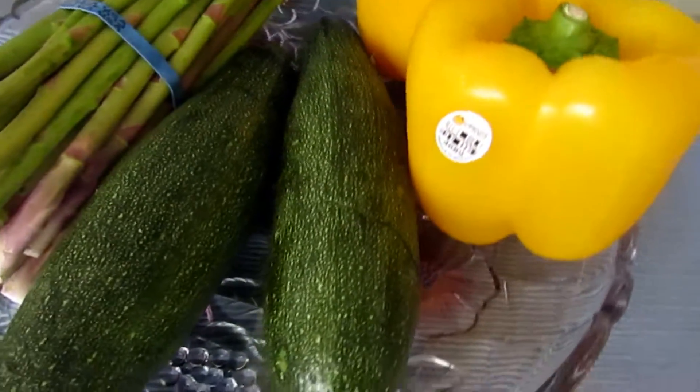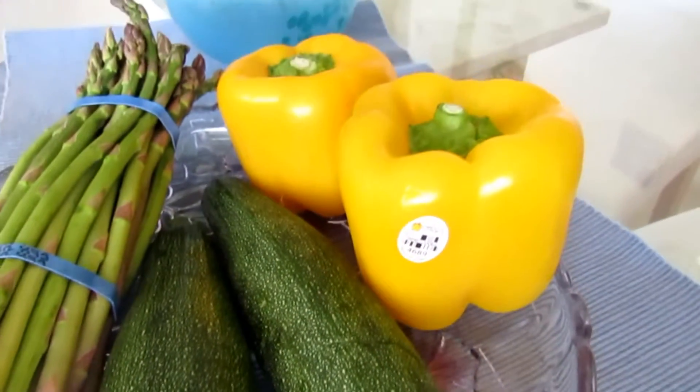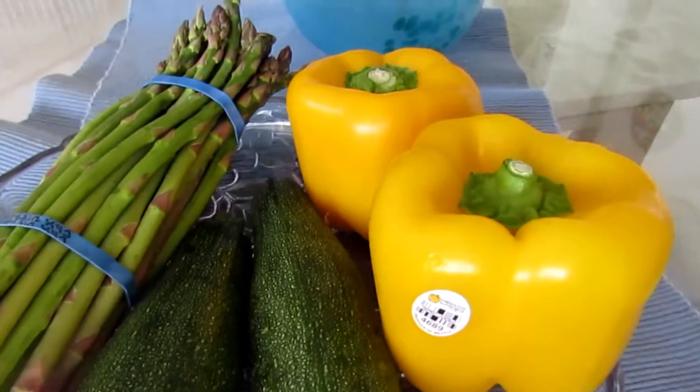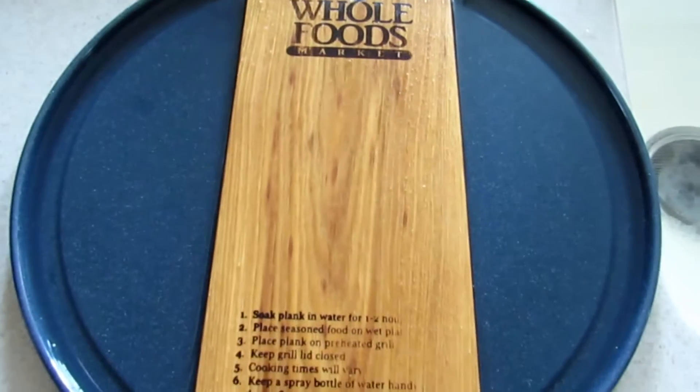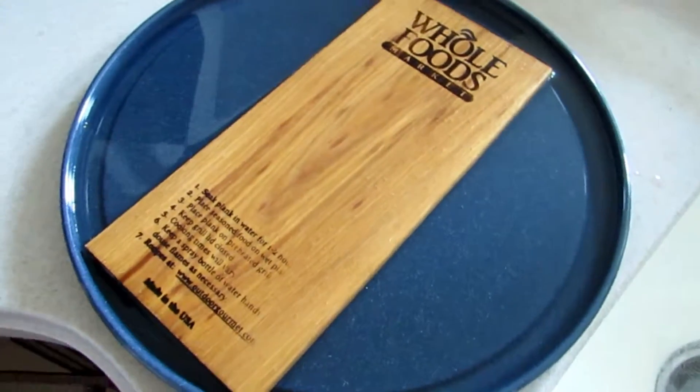Starting out with the vegetables, I have asparagus, zucchini, a bell pepper, and I also have an onion. And then I have this wood plank, which we use to make the fish — you have to soak it in water before, but I got mine from Whole Foods.